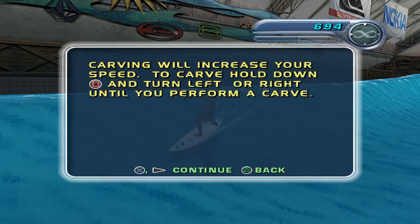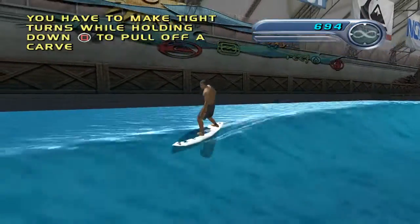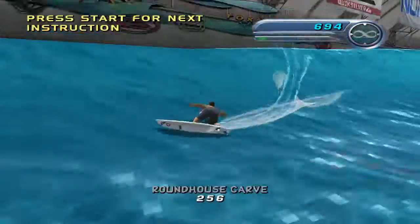Carving is the secret to riding the wave. To carve, hold down the carve button and make a turn to the left or right. You'll notice that you can make tighter turns with the carve button. You need to turn hard to perform a real carve. Nice one!